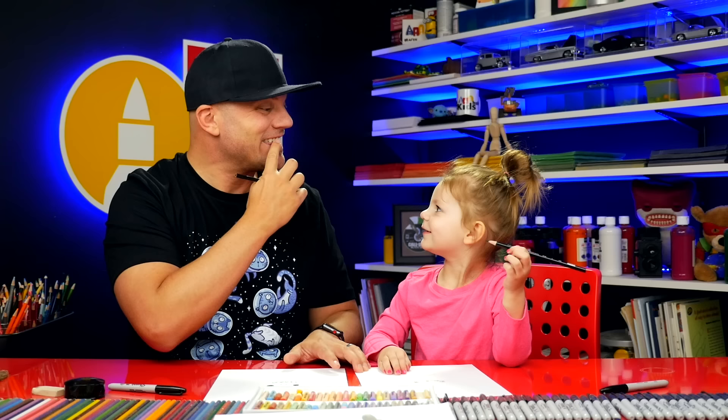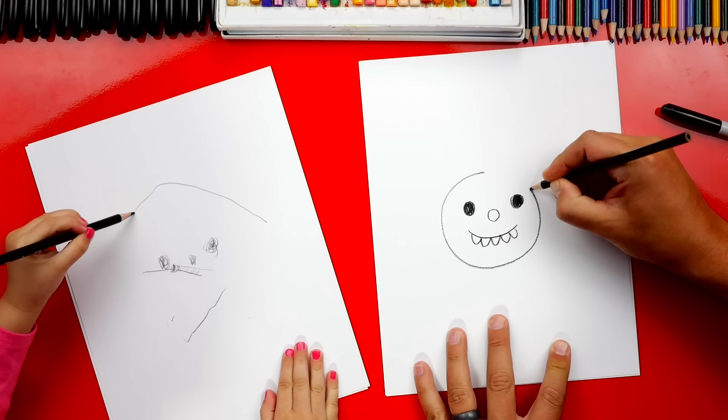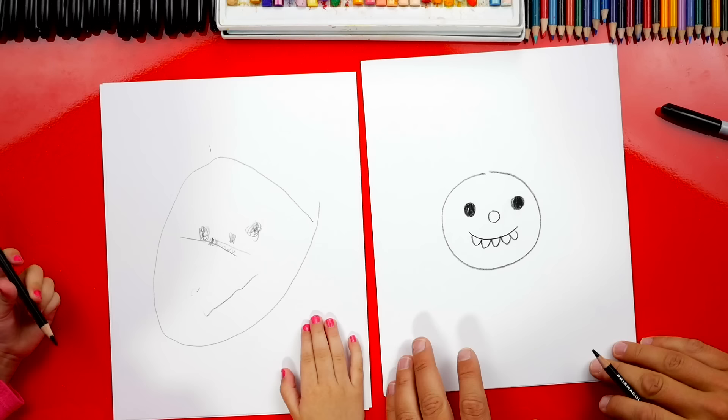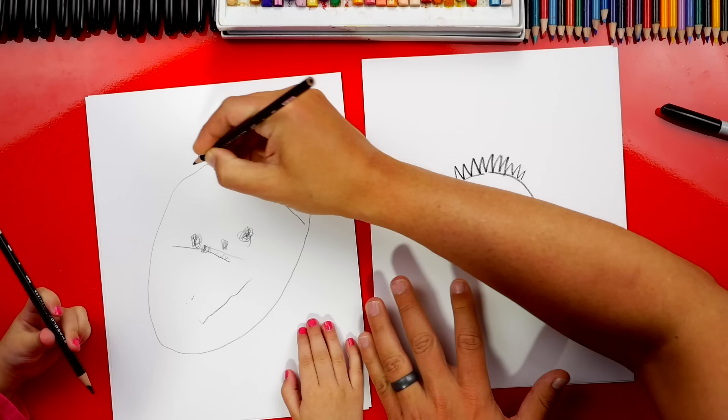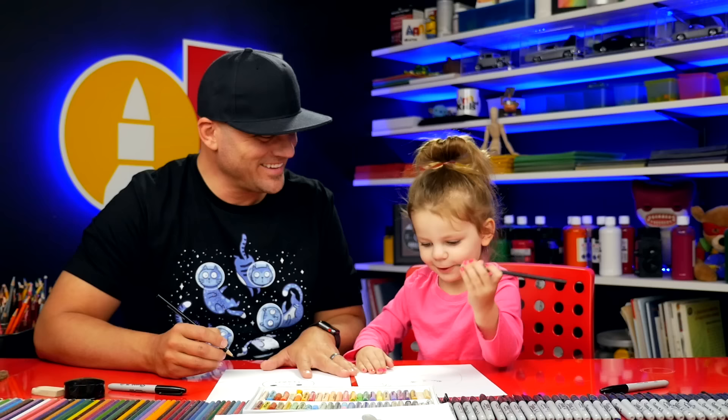Now let's draw the head. We're gonna draw a big circle around. Now what's on top? What's right here? Hair. Let's draw some hair. We're gonna draw a zigzag line on top of our head. Can you draw a zigzag line up here for the hair? Lots of hair. Keep going, draw more. Woohoo!